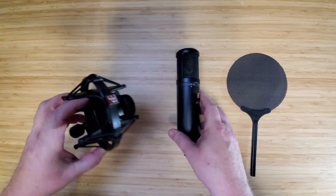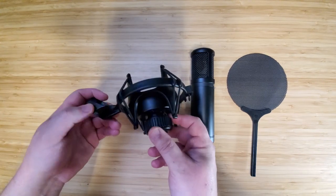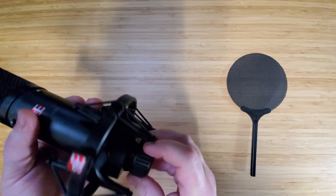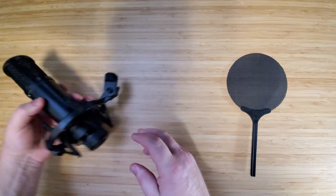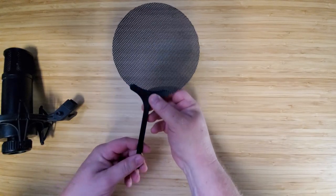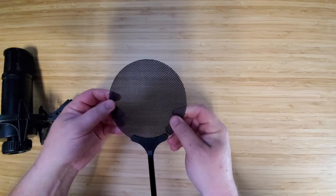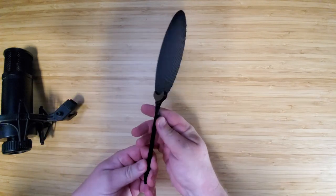Now along with the microphone, you also get this shock mount. I'm not overly crazy about its design being plastic, though it does do the job seemingly well. It is a compression fitting for the microphone — never going to be a massive fan of that myself, though I do know more than a few people that actually prefer it, so I'll leave that up to you. But the big bonus to this microphone is the included pop filter. I really hate the plastic on it, but it's a metal mesh pop filter.